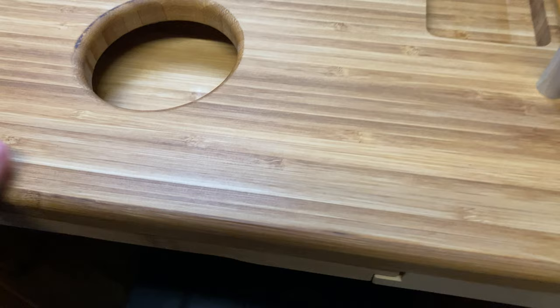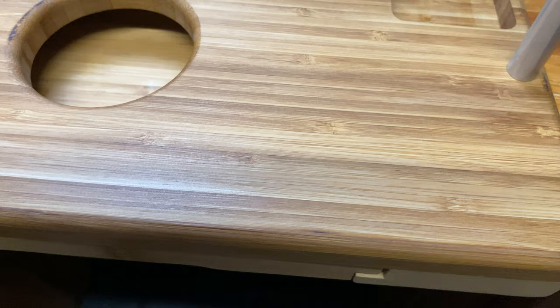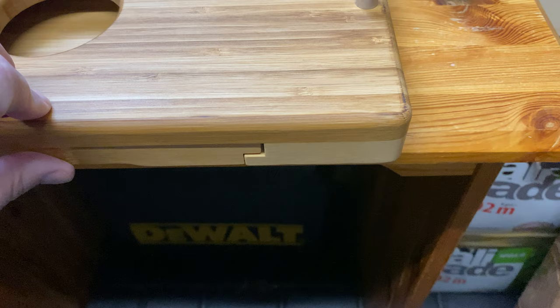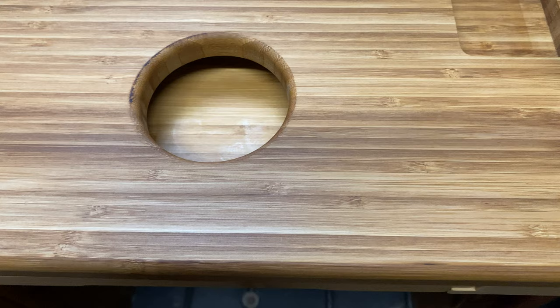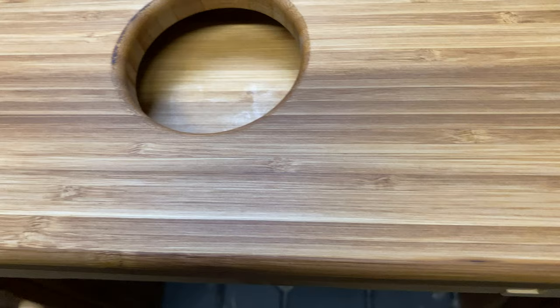In terms of dimensions, width-wise left to right it is 15 and a half inches — or 39 centimeters — and 10 inches, 25 centimeters the other way. In terms of depth, we're talking one and a half inches, four centimeters. So it's a pretty good size and it's got a nice weight to it — it's going to hold the vice sturdy, which is good.